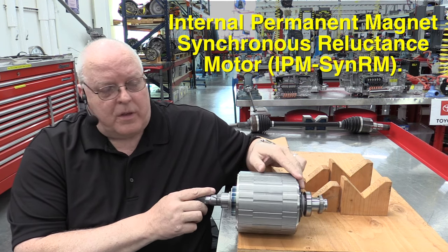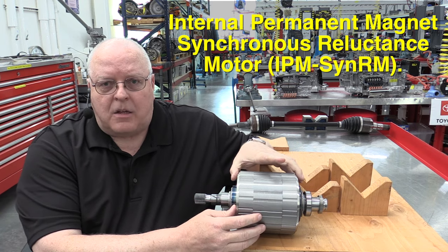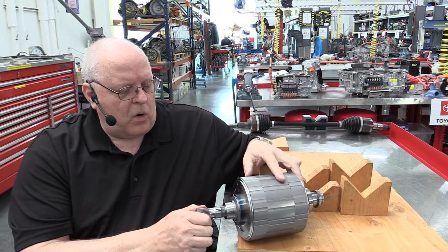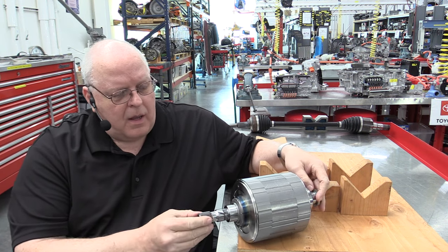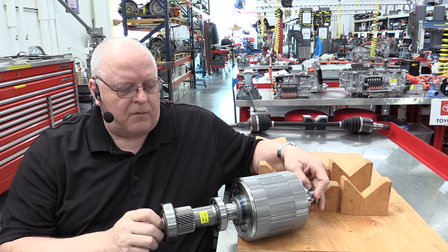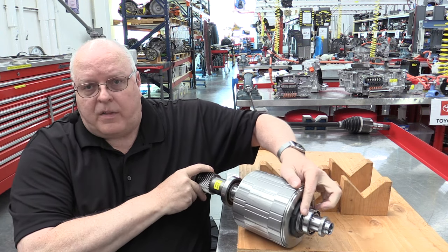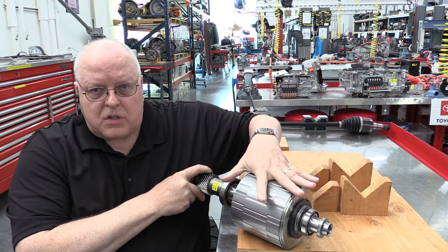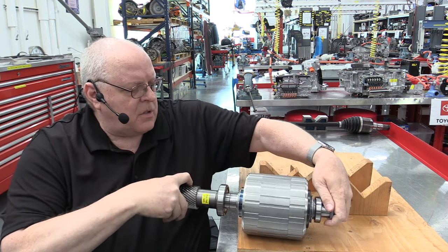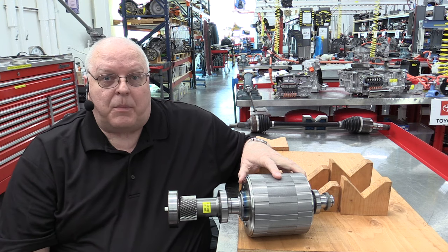The rear motor for the Tesla Model 3 uses a permanent magnet based rotor. There are magnets inside — it's called an internal permanent magnet rotor — and this rotor has a shaft that goes all the way through. It has some splines right here that hook to an input shaft that is going to drive some other gears to make the vehicle move down the road. We've got some nice SKF bearings right here and a bearing on the other side.